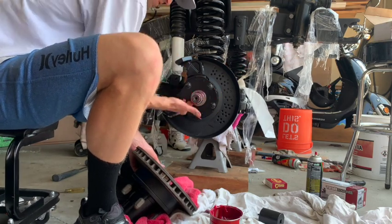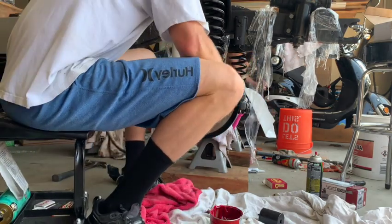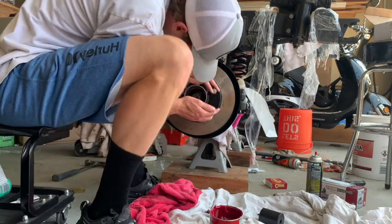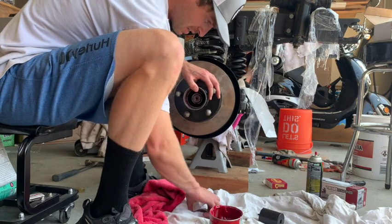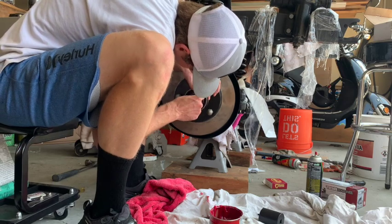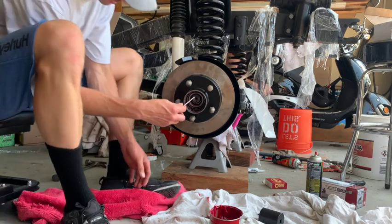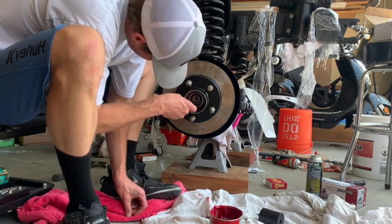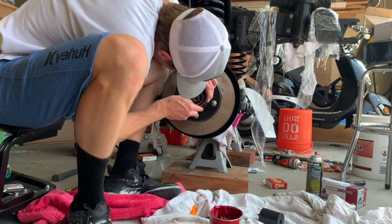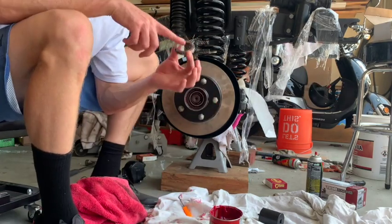Now I'm putting some grease on the spindle so that the hub will slide on and should have a good fit. It may take a little adjusting, but just keep moving it forward so you can place the bearing in. Here I'm placing the bearing in and making sure it fits all good — sometimes you may have to use a little tool to make sure it's pushed in all the way.